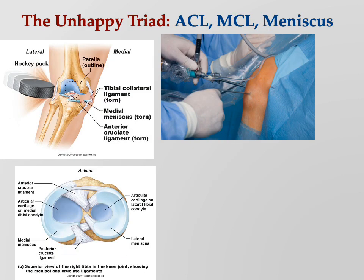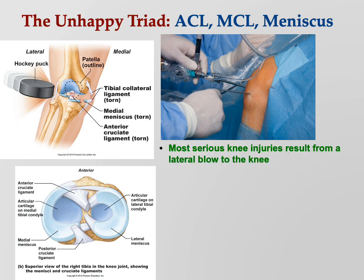The ACL, MCL, and meniscus together is sometimes called the unhappy triad because they often all three go together. Most serious knee injuries result from a lateral blow to the knee — like a hockey puck hitting the knee from the side. In sports, people are often sliding into you from the side. Notice what happens when the knee gets hit from the side.